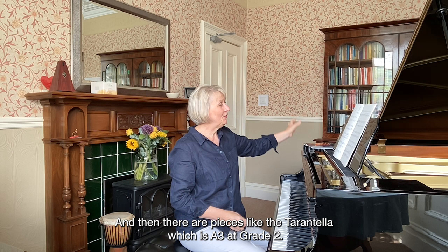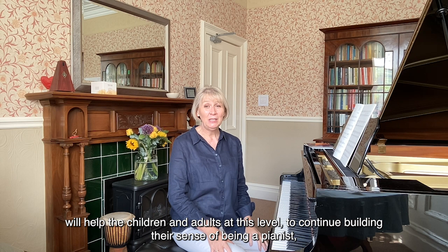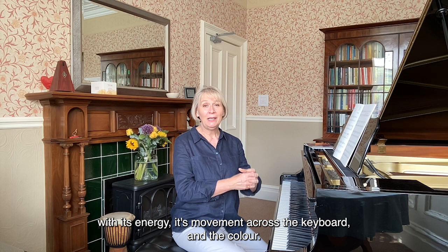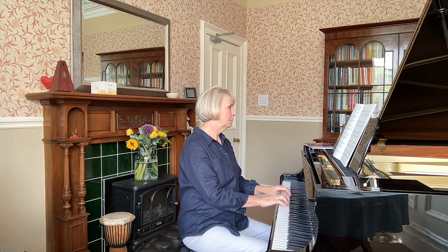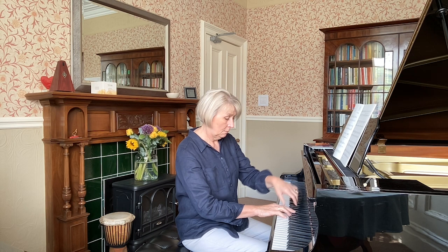And then there are pieces like the Tarantella, which is A3 at grade two. Now this piece, as well as requiring really neat technical work and control, will help children and adults at this level to continue building their sense of being a pianist — with its energy, its movement across the keyboard, and the colour. You see what I mean?